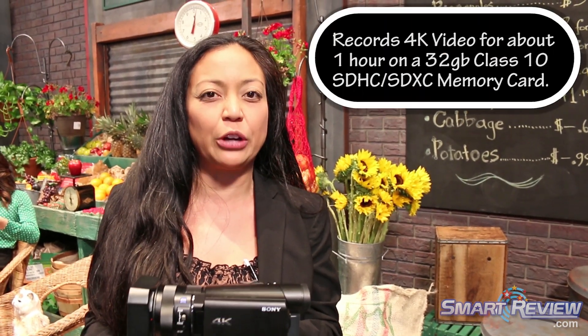It shoots in three codecs: XAVC S, AVCHD, and MP4, so it's really versatile. It's actually retailing for $2,000. We always say it's 4K for 2K, so it's really going to appeal to the film enthusiast and the up-and-coming filmmakers and students.